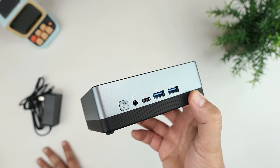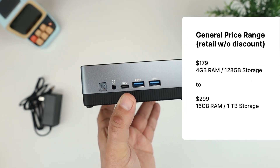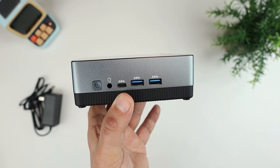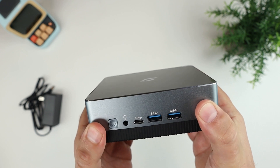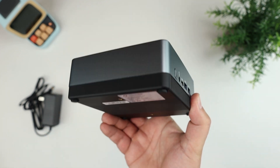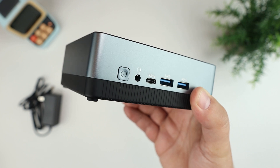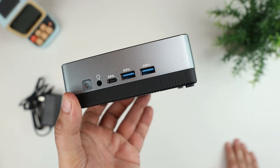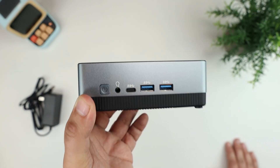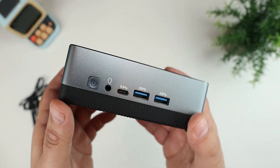This unit comes loaded with Windows 11 Pro pre-installed, and they also offer a Linux version. Pricing varies by configuration — I'll put an info box showing the base and highest configurations. Overall, for the quality you're getting — metal case, nice looking device — I think it offers good value. In the next part of the video I'll set it up, connect it to a monitor, do some basic benchmarking tasks, and some video playback to see how it performs.